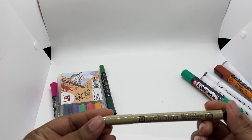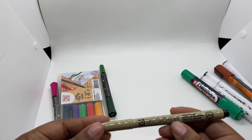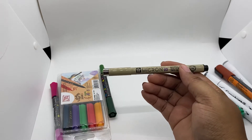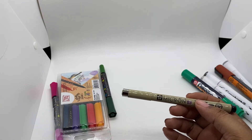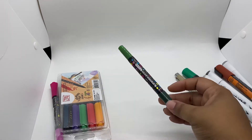Oh, these are my favorite — Pigma Micron! This is the size 03, and I actually have about eight of them going from 0.005 up to 0.08.